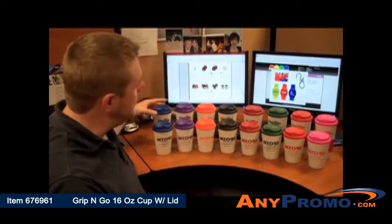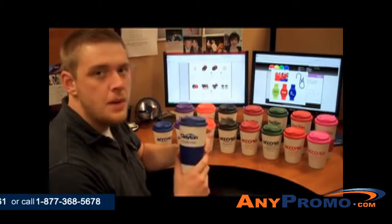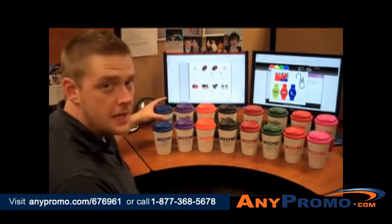We have the 12 ounce Grip N' Go and the 16 ounce Grip N' Go Grande. These are double wall insulated to keep beverages hot. The 16 ounce has a diamond pattern rubber grip. These have a drink through lid that's easy to find when you're on the go, and they come in a variety of colors to suit any customer.